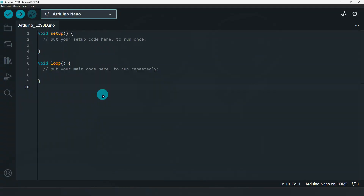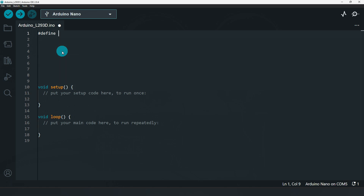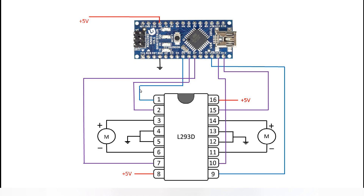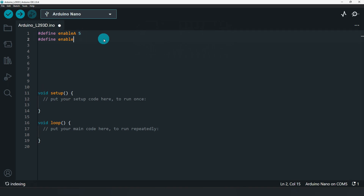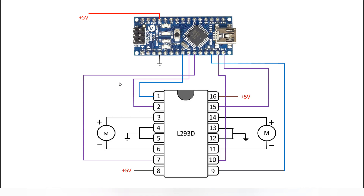Now it's time to see the program. First we have to define the pins. Pin number 1 is Enable A and this pin is connected to pin number 5, that is D5, and Enable B is connected to D10. Pin number 2 is Input 1 and it is connected to D6. Pin number 7 is Input 2 and it is connected to D7. Pin number 10 is Input 3 and it is connected to D11. Pin number 15, Input 4, is connected to D12.